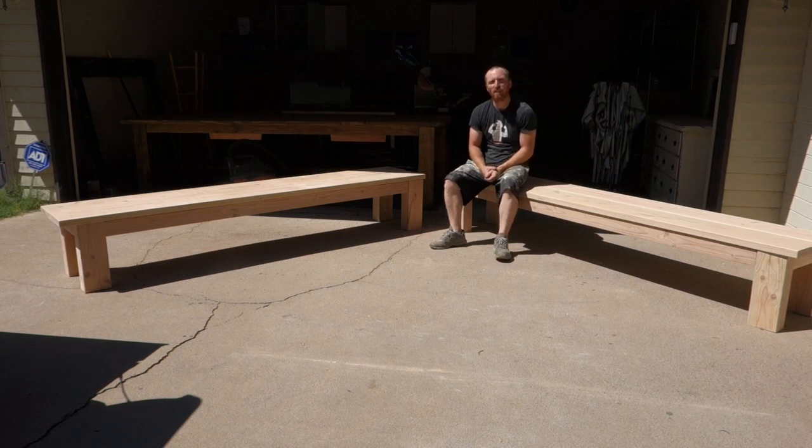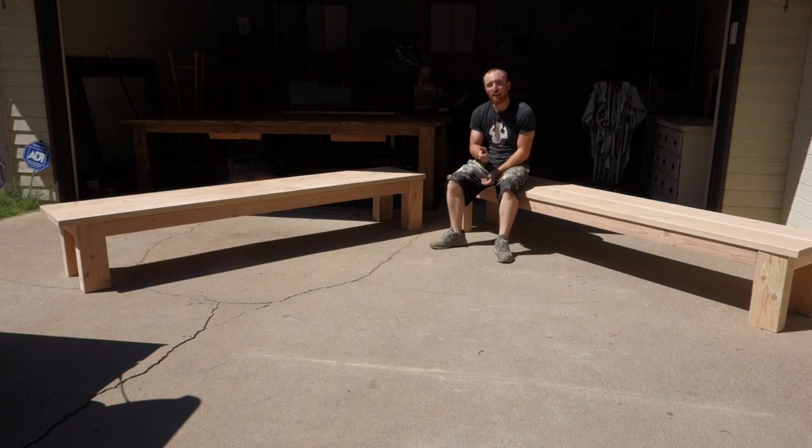Two benches complete. Next step is to stain them, so we'll start that — should take about an hour and a half — and then we'll have to seal them, let it all dry, and then this project is ready to be delivered.